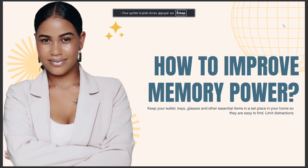Hello guys, today we are going to talk about how to improve memory power. The answer is: keep your wallets, keys, glasses, and other essential items in a set place in your home so they are easy to find.